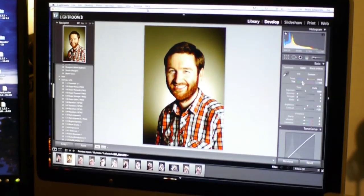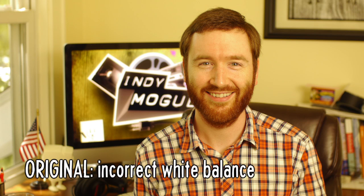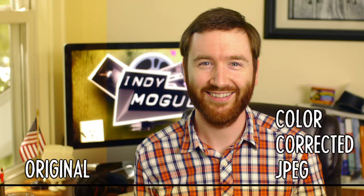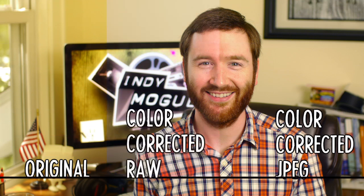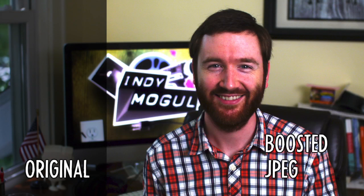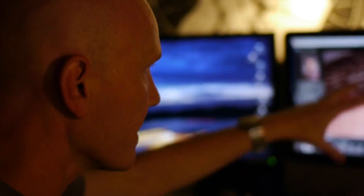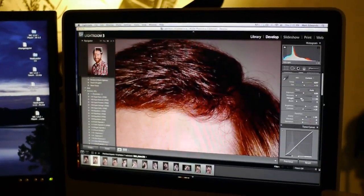Because RAW photos hold more color data, Matt showed me how easily white balance can be shifted in editing, regardless of what the camera was set to — whereas once an image is compressed, it's harder to make color changes without losing some of the original look. RAW files also hold more dynamic range, meaning it's easier to adjust the exposure in post and preserve details in the highlights and shadows. So if you want a lot of control when color grading your footage, RAW files are handy, but all that extra data comes at a price.